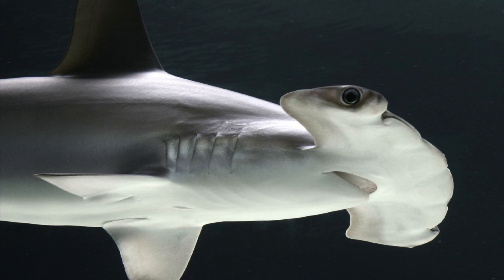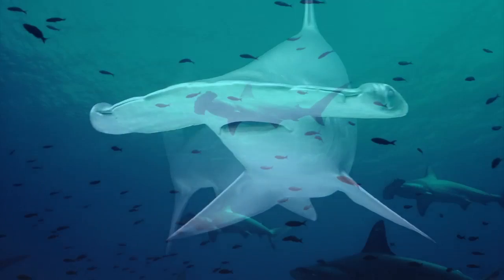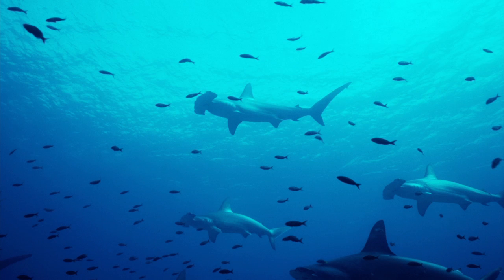That head is like a big wing, but the wing is so far forward that it helps the shark turn very quickly. The head spreads out the eyes and helps it with stereoscopic vision. It also spreads out the nostrils, so it helps the shark track plumes of scent in the ocean.